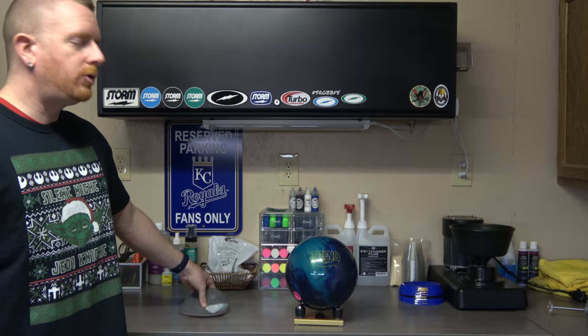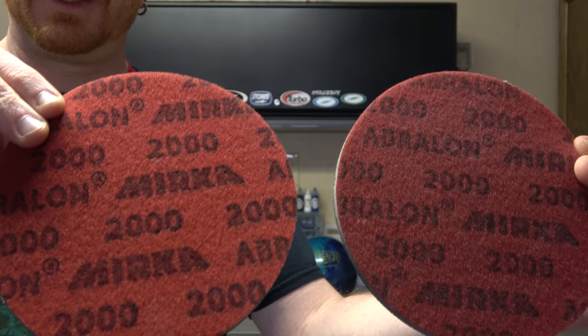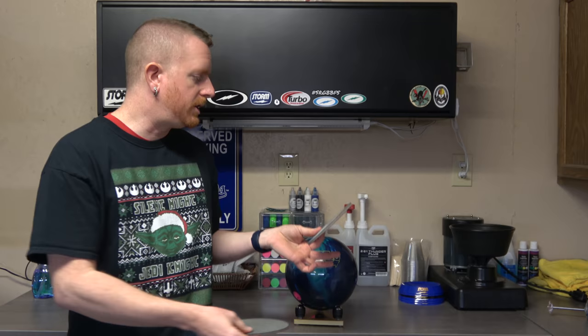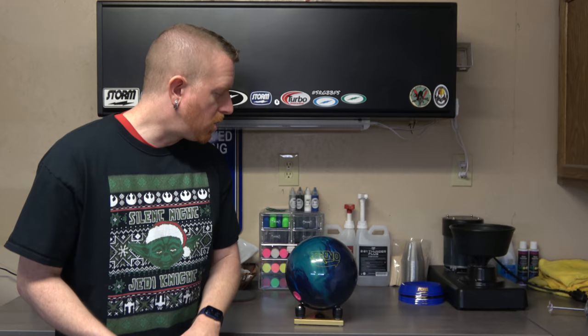So I'm going to take my Trend to 2000, but I have two different ages of pads — they're both 2000. If you can see them here in the light, these are both 2000 pads. However, this one is brand new, I haven't used it before. This one has had some use on it. I have my spinner over here, and so we're going to take the older, used pad — it's still got some grit to it, it's not used up, it just has been used before — and the first thing we're going to do is take the Trend on the spinner with the older pad and use water and see what we get.